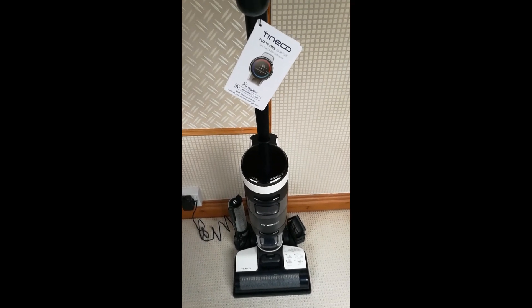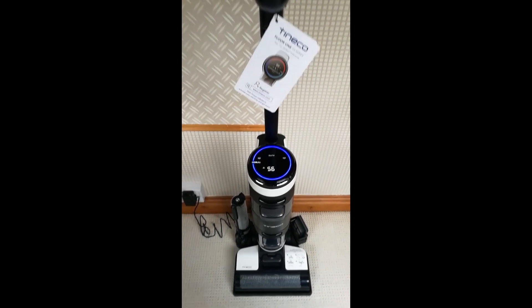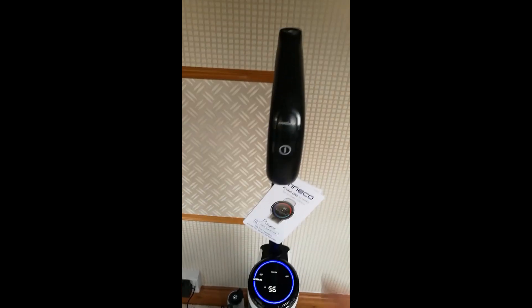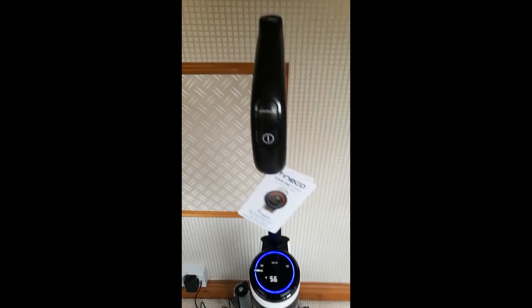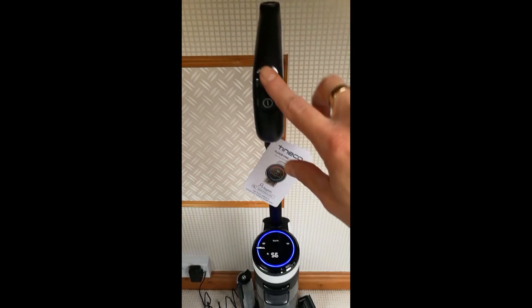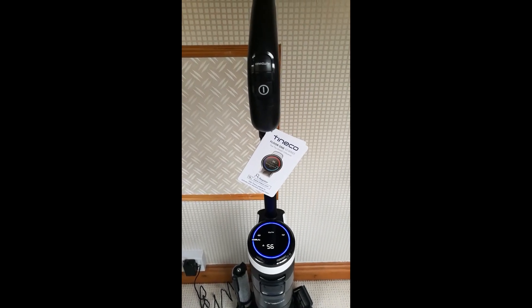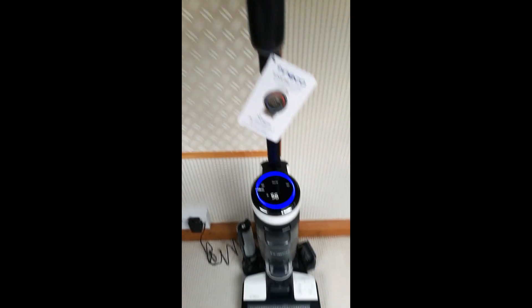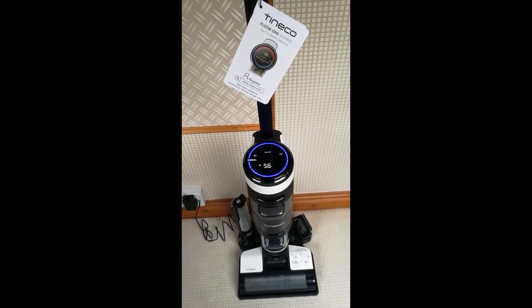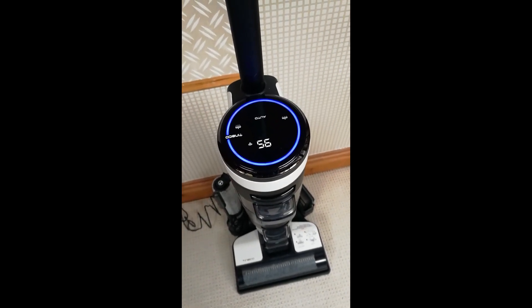It talks to you — if I turn it on by pressing the power button, she tells me I'm in auto mode. That is the default mode when you first turn it on. There's a button at the top which says auto max — so if you've got a really dirty floor and you've spilt something bad, press that and it goes to maximum mode, giving you maximum suction and maximum solution. For a normal regular clean, leave it in auto mode and it will automatically change the suction and water depending on how clean or dirty your floors are. The LED display tells you everything that's going on.